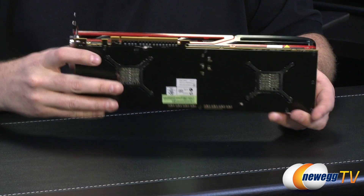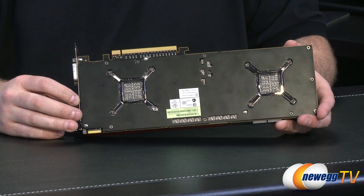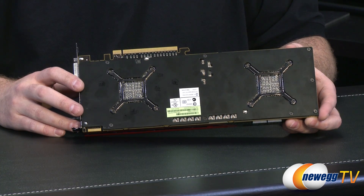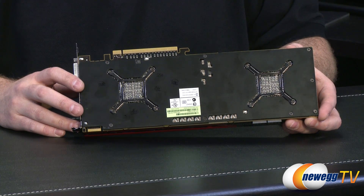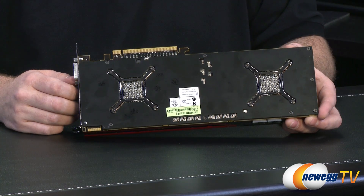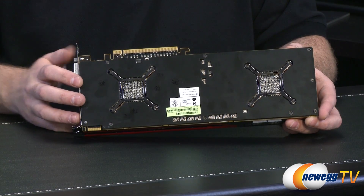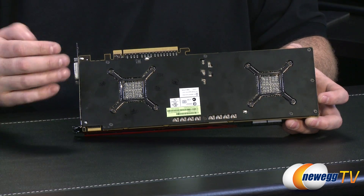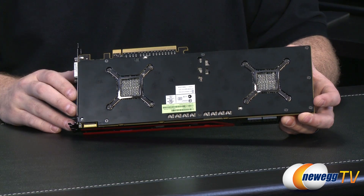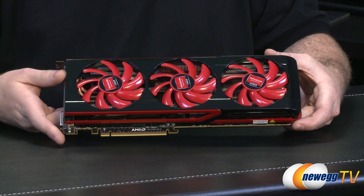The GPUs inside — and I'll flip around here so you can see the back plates — are AMD Radeon HD 7970 Gigahertz Edition GPUs, codenamed Tahiti. They're slightly underclocked, which is not uncommon for dual GPU cards. The 7970 Gigahertz Edition runs at 1000 MHz and boosts up to 1050, whereas the 7990 has a base clock of 950 MHz and boosts up to 1 GHz. So you still effectively get Gigahertz Edition GPUs, just slightly underclocked, running nice and cool via the cooling solution on top.